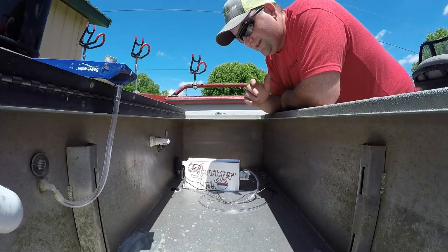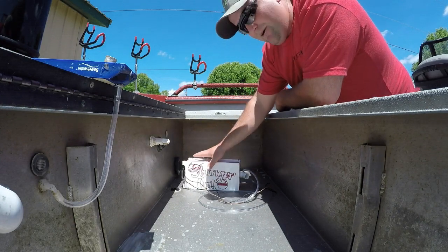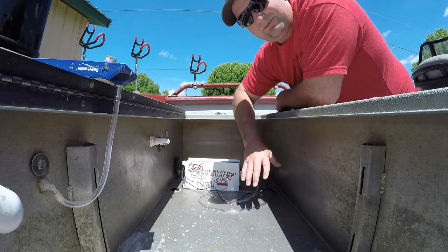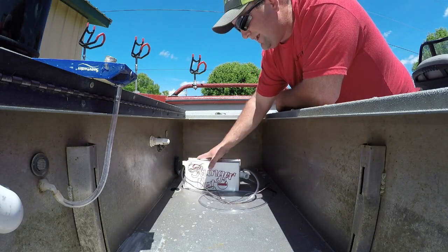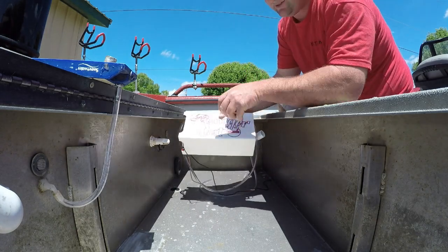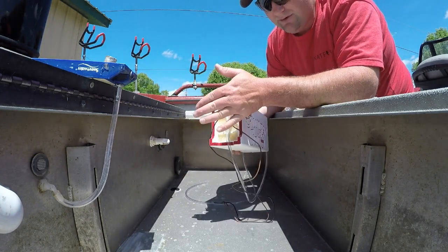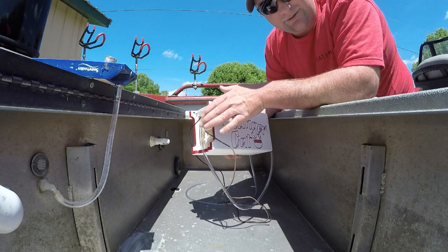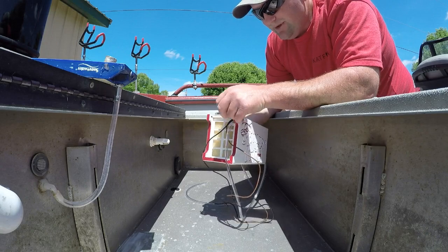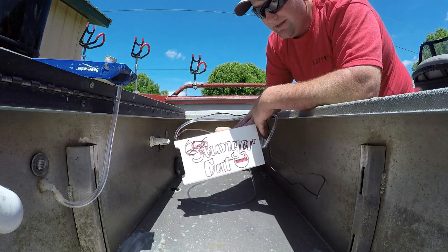First things first, we've got to decide where we want to put it in the live well. For me, I want it tucked away, kind of out of the way of all the fish — give as much room for the fish as we possibly can. So I'm going to put mine in the back corner. This is the filter side, so there are nice little cutouts where you can put it up against something and it can still suck water, and debris and nastiness can still get filtered. All the wiring and hoses come out that back side as well.